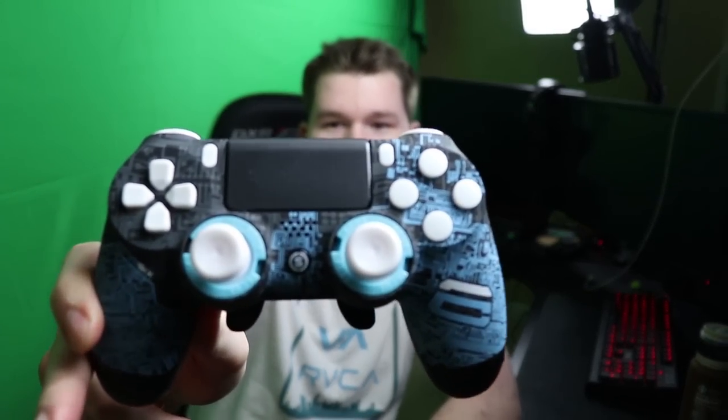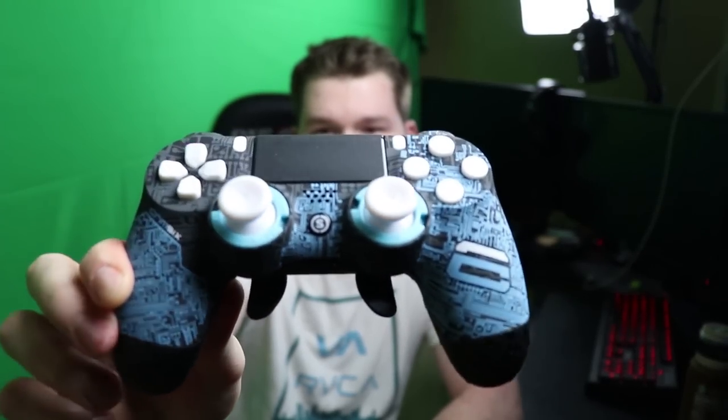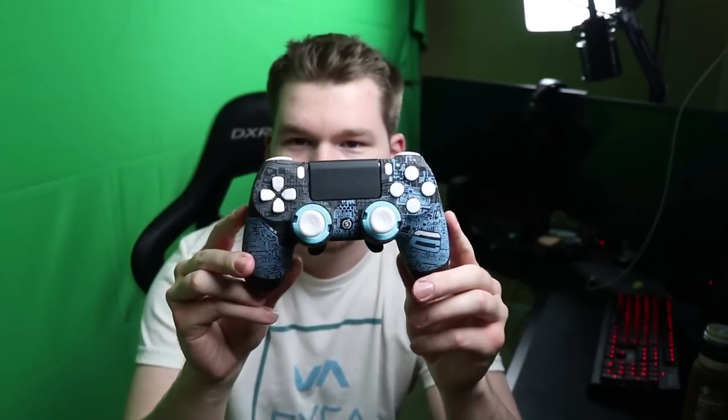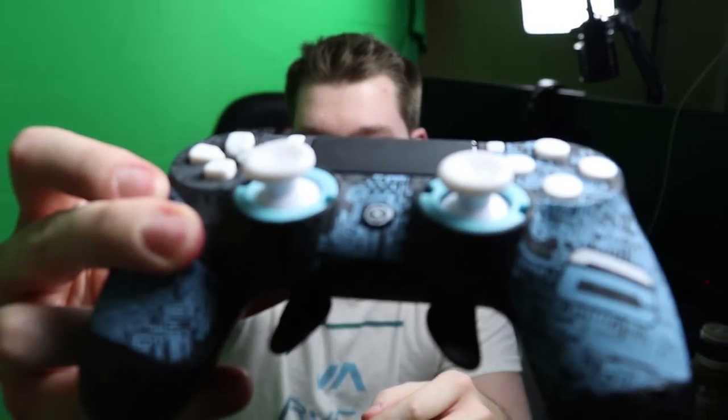This is a normal controller, and this is a Scuff Infinity — I'm not even sure if it's Infinity — anyways the PS4 controller, the old one. So this is the design, just giving you a point of reference. These sticks you couldn't swap out; for Scuff or not, you basically just had to use the default Scuff sticks.